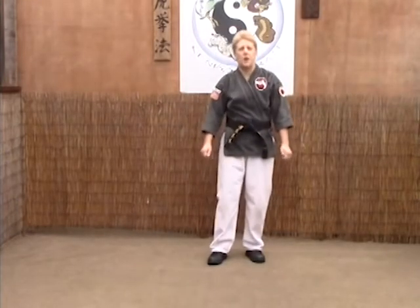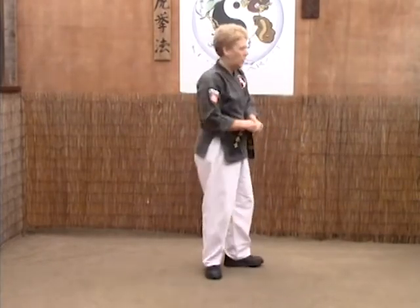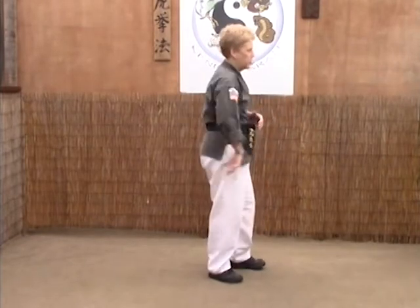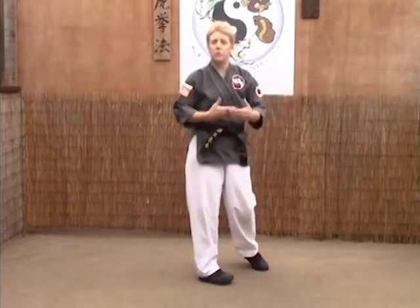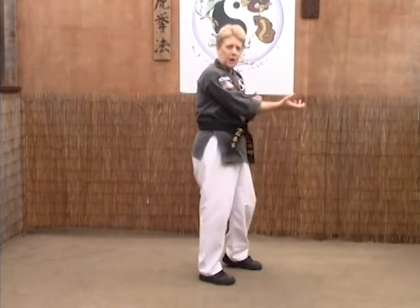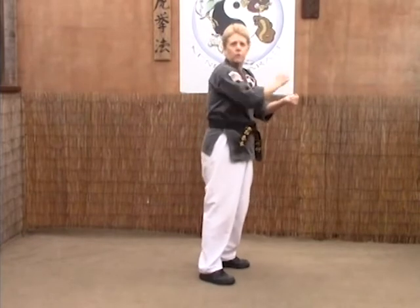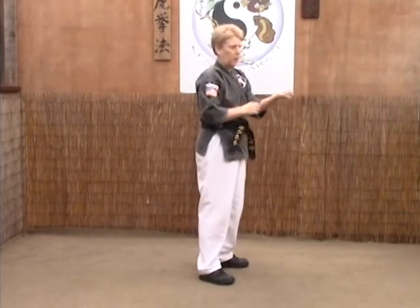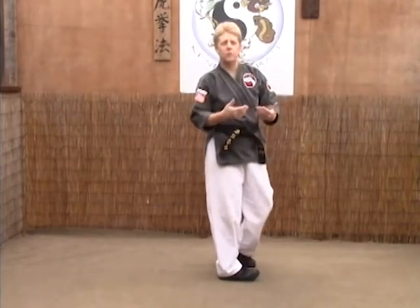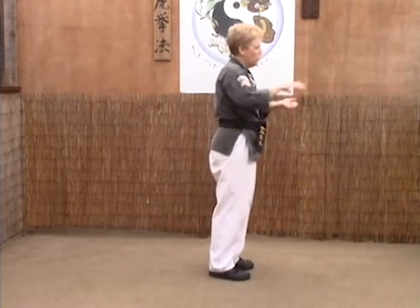The next technique is the reverse hammer lock. The reverse hammer lock is for a hammer lock from behind. The difference is it's a cross-arm grab rather than a straight arm grab — for example, passing the horizon is a straight arm hammer lock. In this case, they're using a right-left grab to your right arm, so it's a cross-arm grab, and you can't get the same reaction as you would in passing the horizon.